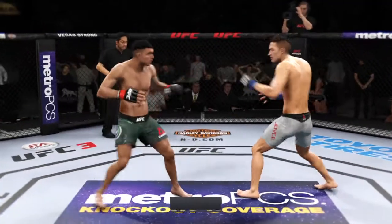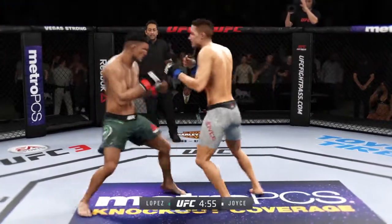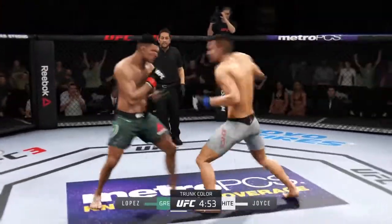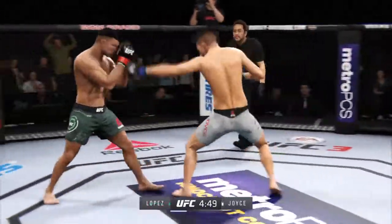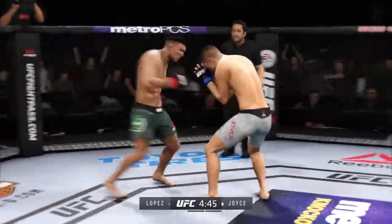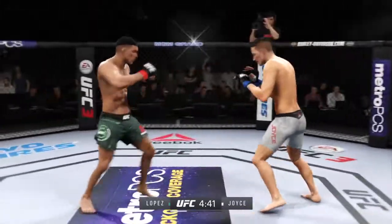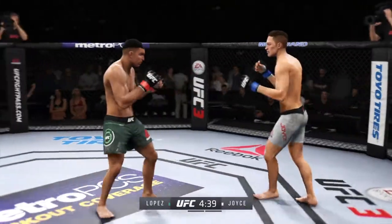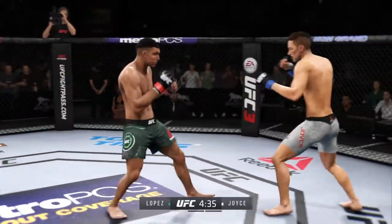And we are underway. Opens with the left hand and lands flush. Good punch. Tries to establish that jab and tags him. He's doing a really good job of timing these shots. Slips that left hand. He's got a nice snap to that leg kick. Very nice.